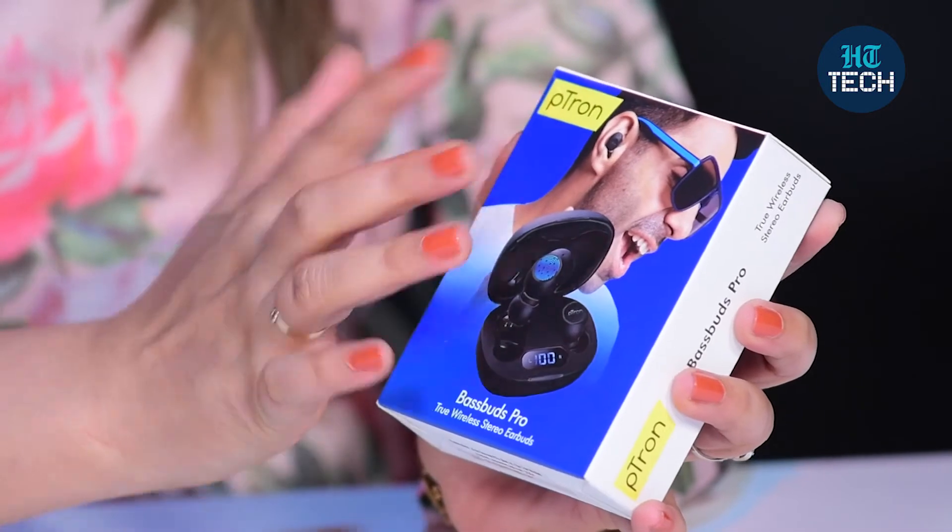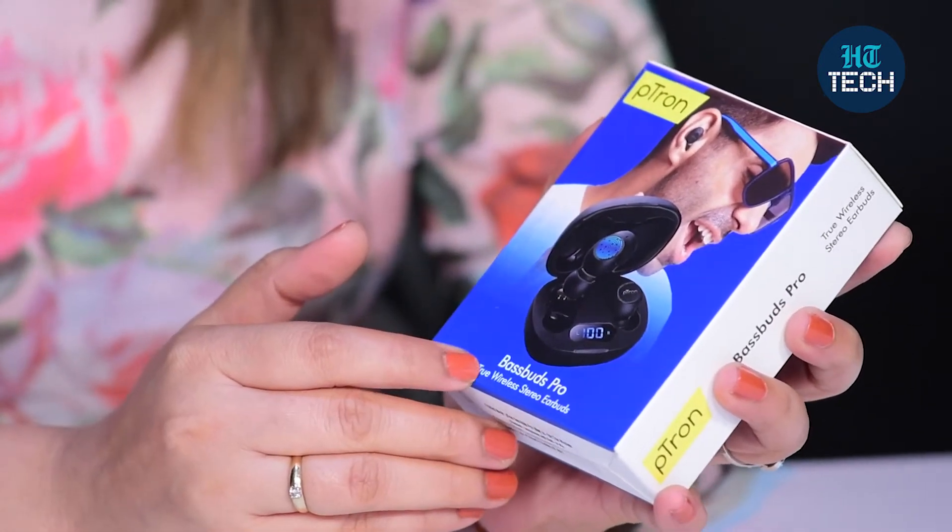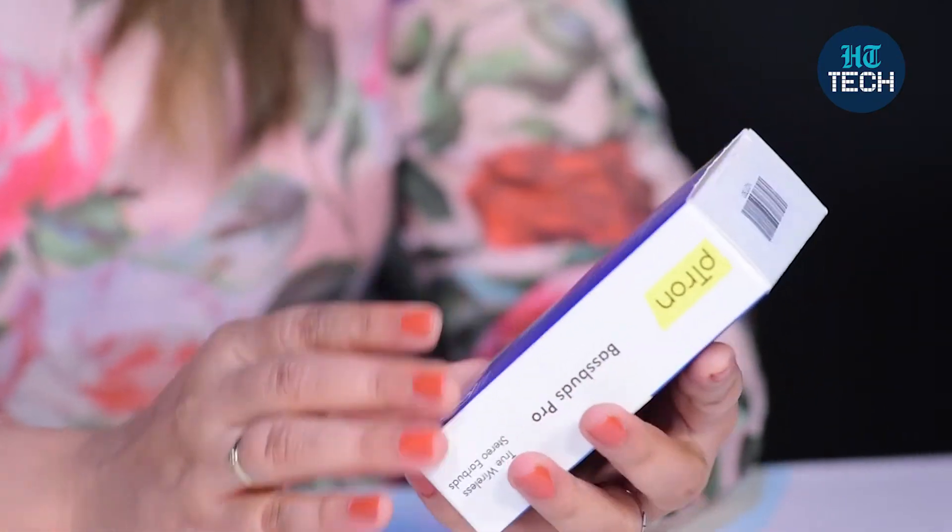This is BassBuds Pro from the brand Petron. You can see the product image here and you can see the brand name here, and these are true wireless stereo earbuds. Now, let me quickly go through what all is mentioned on the box.